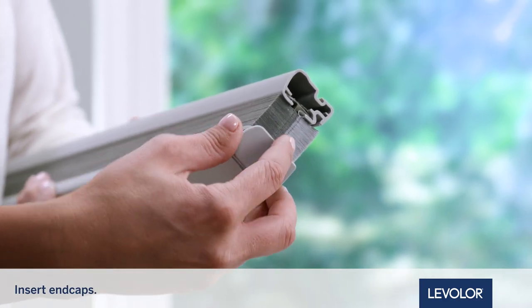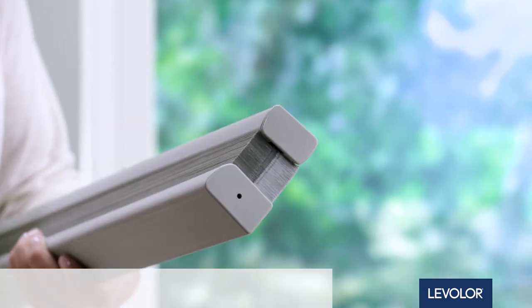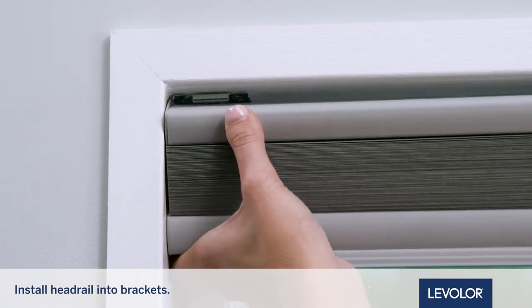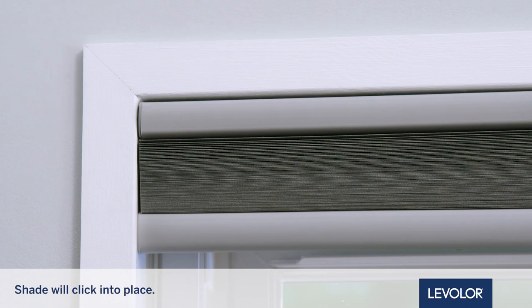Next, insert the headrail and bottom rail end caps. Now, install the headrail into the brackets. Tilt the shade toward you and push it in while rotating it back up to level. The shade will click into place.